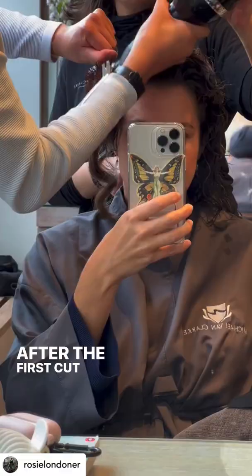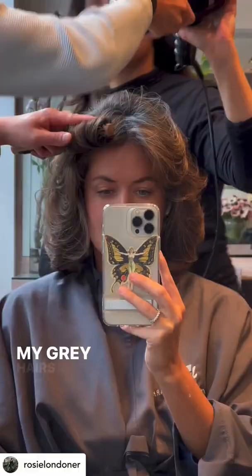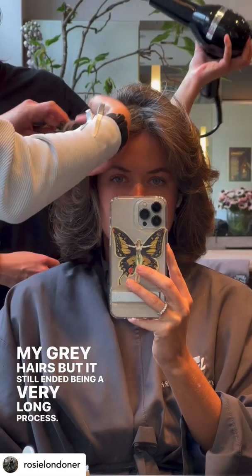After the first cut it's time for a silky blow dry. I opted not to have any colour because I don't want to cover my grey hairs, but it still ended up being a very long process. It was worth every second, but I do recommend taking a book.